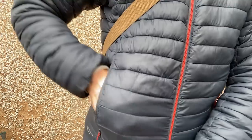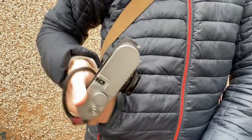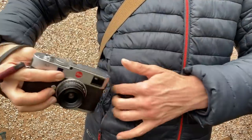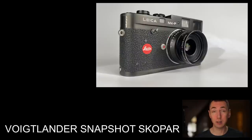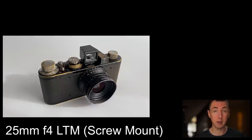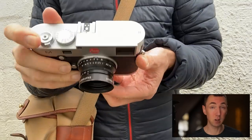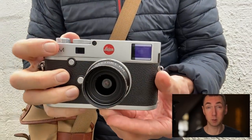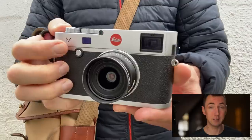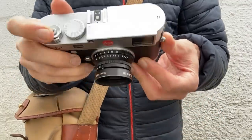If you love street photography and you love small compact lenses which will fit your Leica cameras, definitely stay tuned. Today we are looking at the Voigtlander Snapshot Scope R 25mm f4 LTM lens. This is a lens where Leica could really learn a thing or two when it comes to zone focusing, because it's far better designed than the Leica lenses that I use.